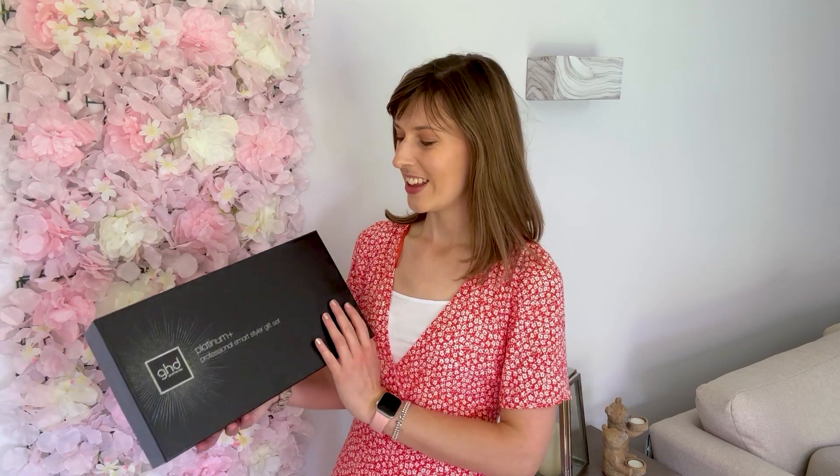Hi, so I've just purchased my very first pair of GHD straighteners. These are the Platinum Plus edition and I'm super excited to unbox them and see whether they really are worth the price. I've never spent this much on hair straighteners before, so I'm excited to see if they live up to their hype.